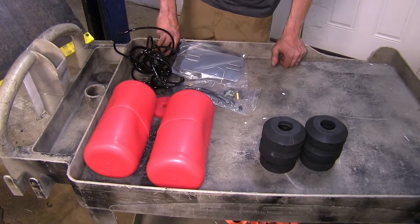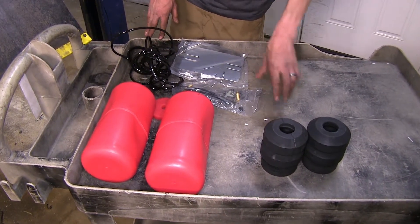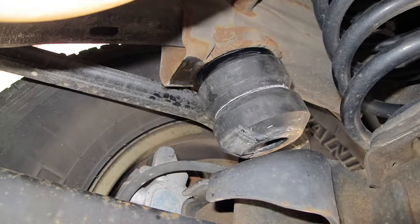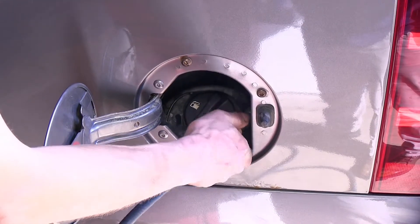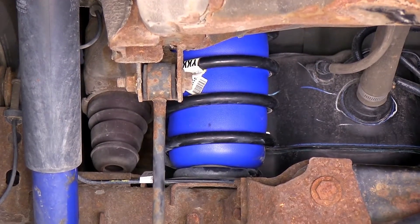Another big difference between our systems today is adjustability. Our Timbrons have no adjustment — once they're installed, that's it. But our Airlift and our Firestones that we have installed in the vehicle do have adjustment. You can change the amount of air pressure in them to help support the amount of weight you have, if your weight varies or if your trailer tongue weight varies.